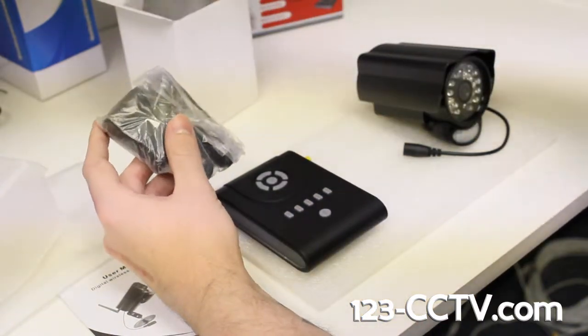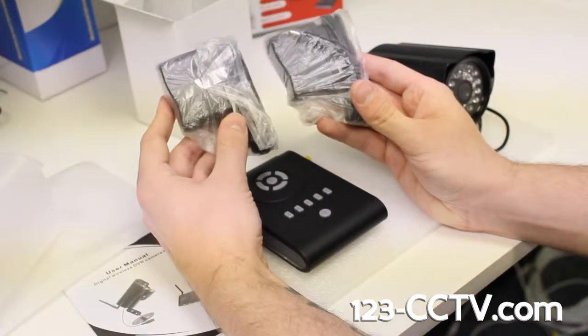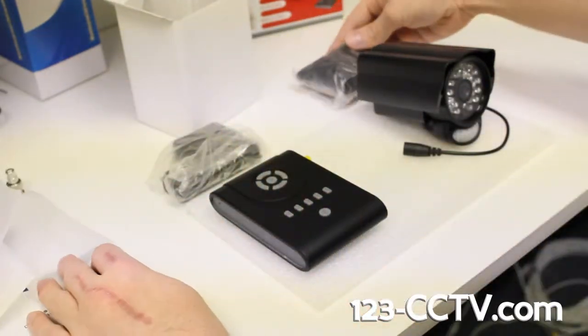You'll have two of these 12-volt, 500-milliamp power supplies. They're the exact same thing — one just goes with each: one for the receiver, one for the camera.